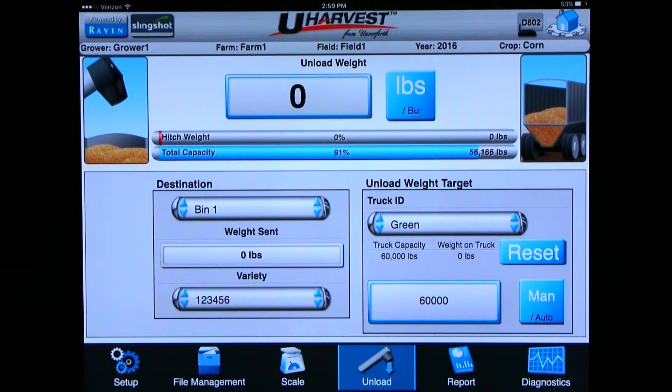At the bottom of the screen you can click on the drop-down menu for the destination and choose wherever the grain is going. If the variety is different from what is chosen, click on the drop-down menu and choose whichever variety you have. You can also choose whichever truck is hauling this load from the drop-down menu for truck. If you have AccuLoad, the bottom right is where you can make sure it is in auto mode — for more details please see the uHarvest operator's manual. Once you have chosen your destination, variety, and truck you're ready to unload.